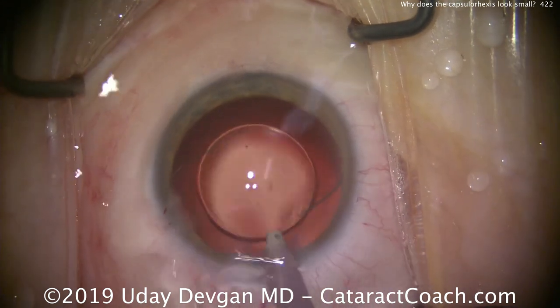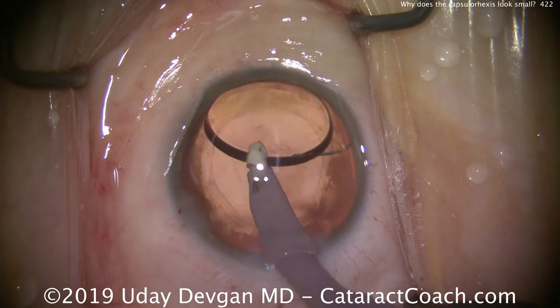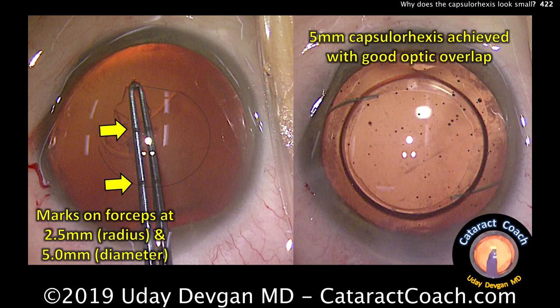We'll take out the viscoelastic and finish this case up. Looking at the overlap in this photograph, you can see that's a very nice position of the IOL, with a good overlap of the optic by the capsulorrhexis for 360 degrees. What looked like a very small capsulorrhexis at the beginning of the case turned out to be just about perfect. So the important lesson here: always measure before you make the capsulorrhexis. Thank you for watching.